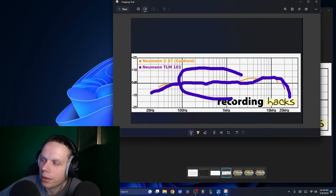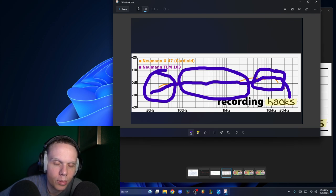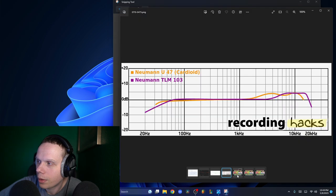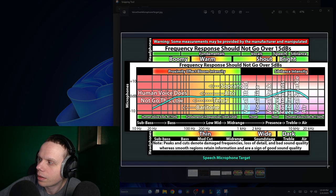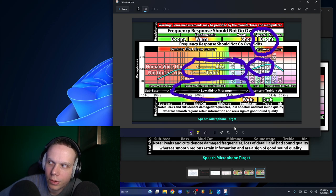So, this microphone is flat with natural mids. It rolls off the sub-bass to get rid of low-end rumble. It has a bright, open, clear treble for articulation, speech, and clarity. So it's natural in the mids, bright and clear in the treble, and it gets rid of low-end rumble. This is the optimum frequency response for a microphone.